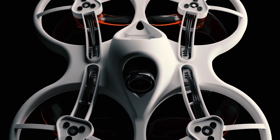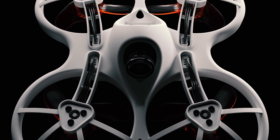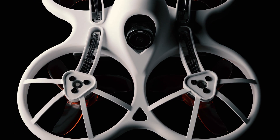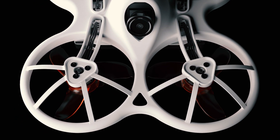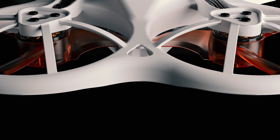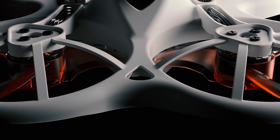Every single element of the Tiny Hawk has been designed for the precise purpose of increasing flight time and performance with unmatched durability. Sculptured and sleek, the frame offers a compelling form with an aerodynamic design that keeps your flights going for four minutes with speeds of up to 56 km per hour, giving you an edge against the competition.